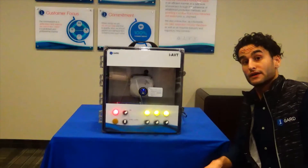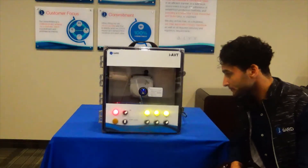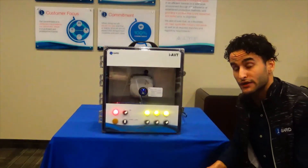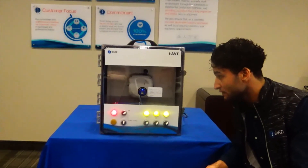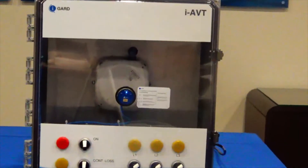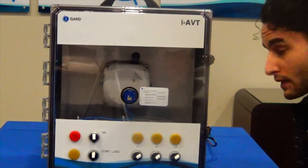I'll go ahead and give you a quick demonstration of how the AVT operates. We currently have the system energized, and as you can see, L1, L2, and L3 show us three red LEDs to let us know that hazardous voltage is on the system. What we will do now is de-energize the system and conduct testing by pressing the test button.